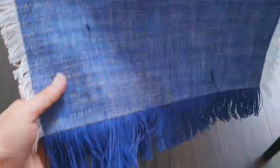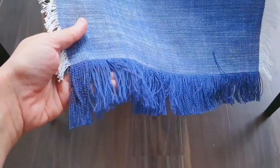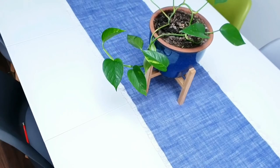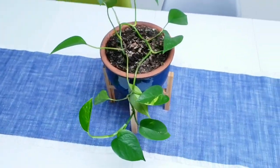In today's easy DIY table runner tutorial, I'm going to share with you how I created this extra long table runner for my extended 12-seater Scandi-style dining table using a handful of supplies and just four short stitch lines. Let's get started.